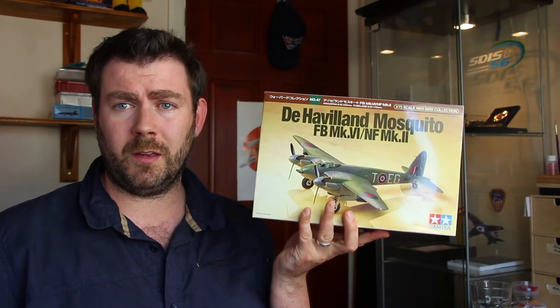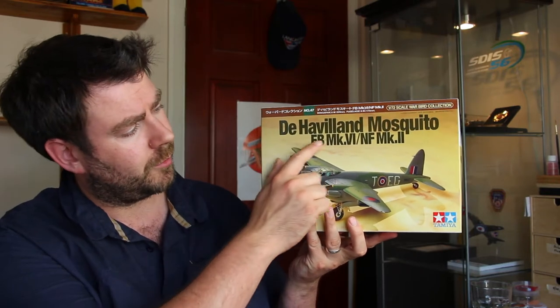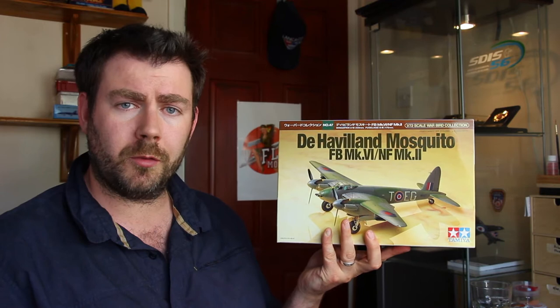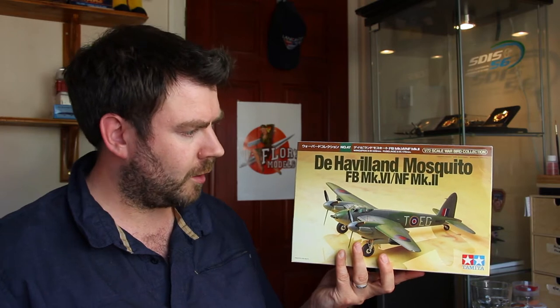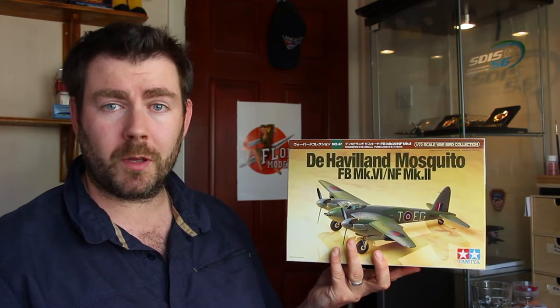I have announced it already, but I've chosen this kit here: the 1/72 scale Tamiya de Havilland Mosquito Fighter Bomber Mark VI, Nightfighter Mark II. I'm going to be building this out of the box, apart from some decals which I'll show you later on. So what I think we're going to do now is get the camera pointed down at the bench and we'll go through the kit, the instructions, and decals following the usual format, and then I'll come back and let you know what I think about it.